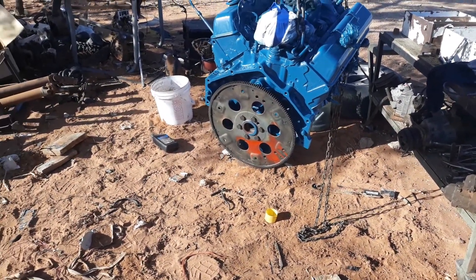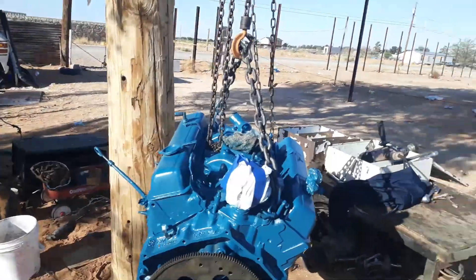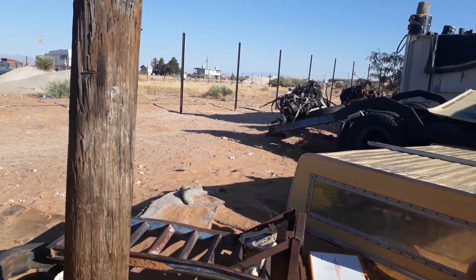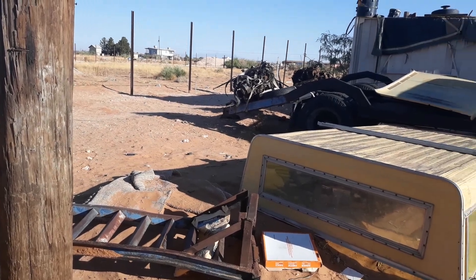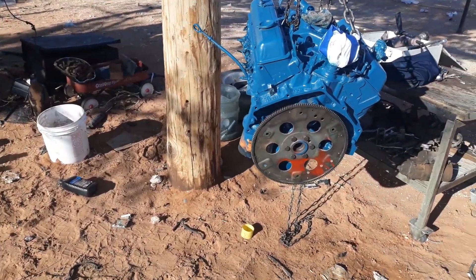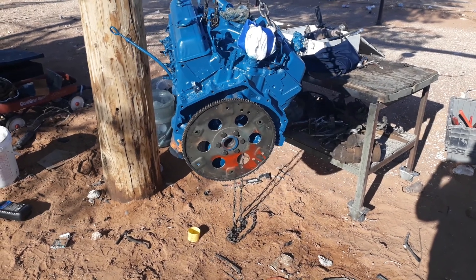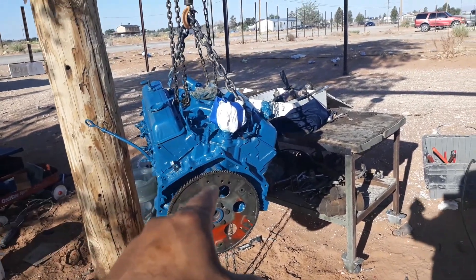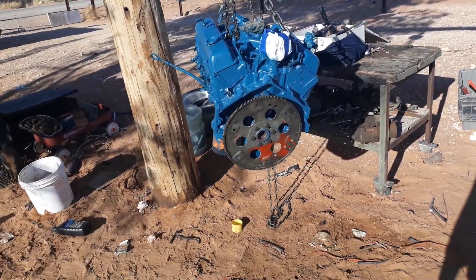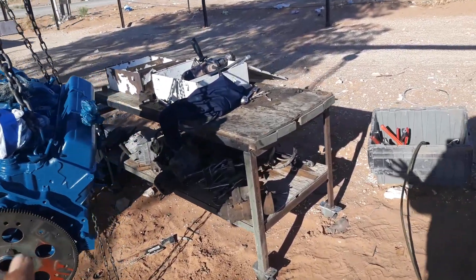Yesterday I was having a problem with the flex plate that came with the other transmission because it's been a mix-and-match situation. He doesn't want the transmission that came with the truck — he wanted the one that came on the frozen engine. I just realized I haven't checked if the torque converter from the transmission we're using bolts onto this flex plate, which should be easy to check by lining up the other flex plate to it.